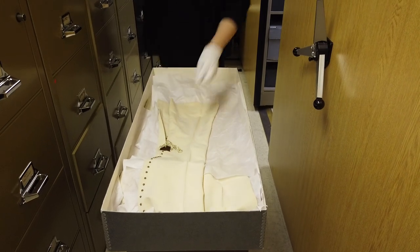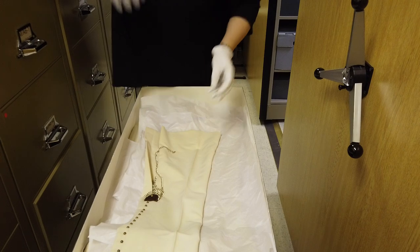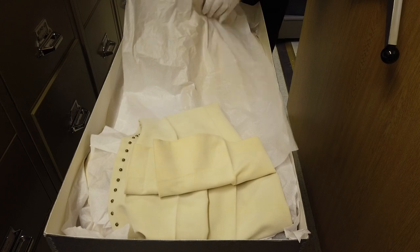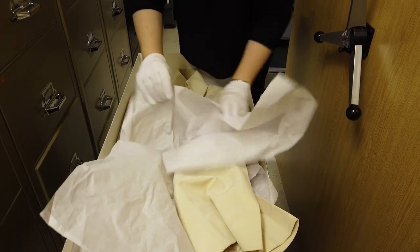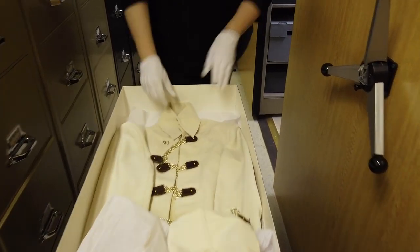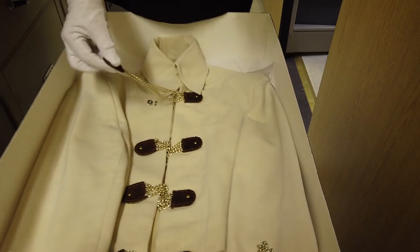It's a jumpsuit, and it has chains. For those of you who are screaming at the computer right now, you guys know that this is actually the leather and chains jumpsuit from That's The Way It Is. He recently had some conservation work done on him, and he's been cleaned, and he's taken a little bit of a break from exhibits, and he's here in archives.